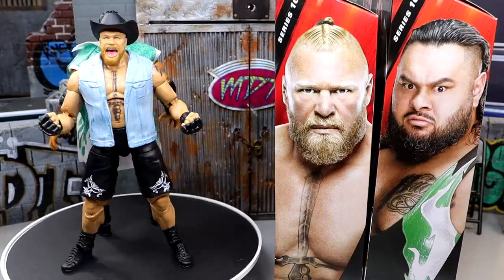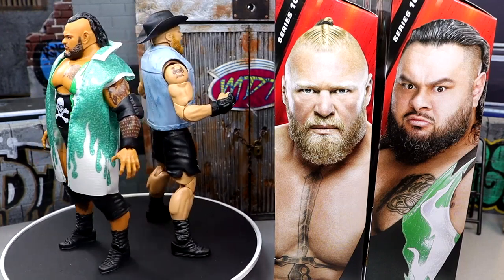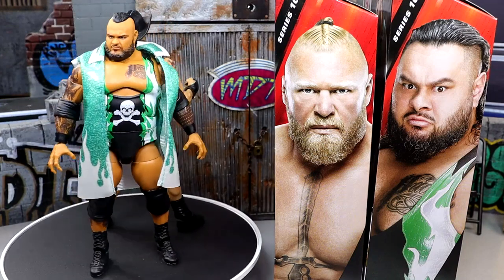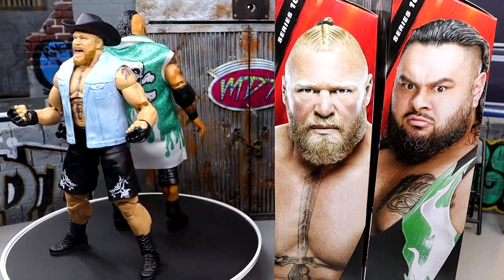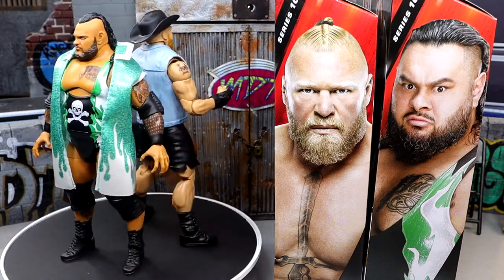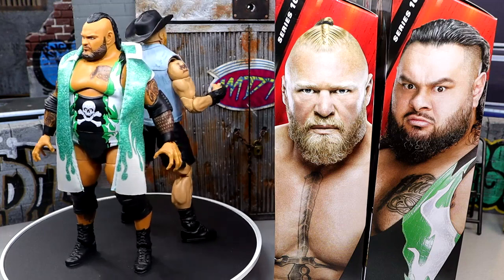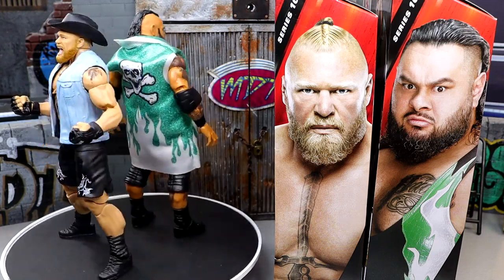Here's Elite 108 Brock Lesnar and Bronson Reed out of the packaging. I'm liking these figures for what they are, though I do have my gripes with both of them, which we'll get into in the review. Two meaty men going at it — which one is better? You can chime in down in the comments section. Let's dive into Brock Lesnar's accessories and figure first, then we'll run it back and take a closer look at Bronson Reed.